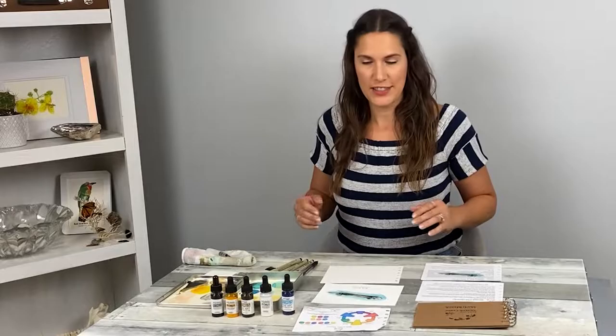Remember, this is just a sketch. Don't get too caught up with accuracy. Just relax, have fun, and enjoy your time observing nature. Let's get started.